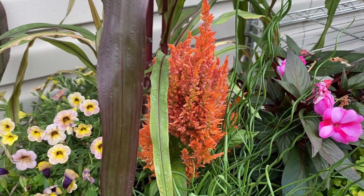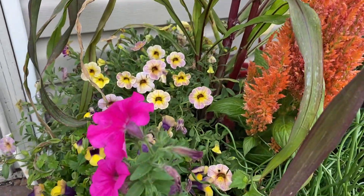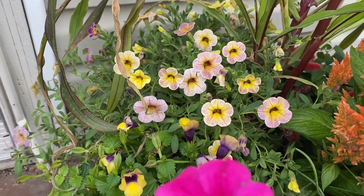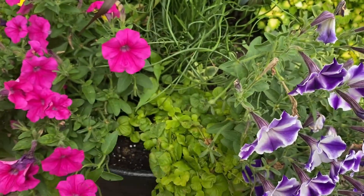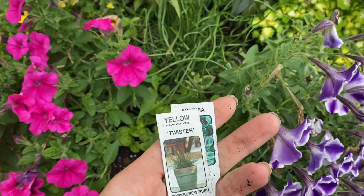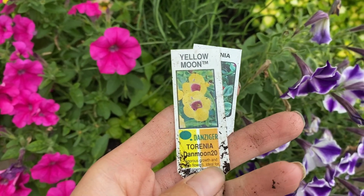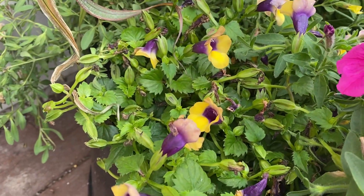This Celosia here is part of the Fashion Look mix. Then there's the Chameleon Blueberry Scone. I have Goldie Creeping Jenny there. I have Twister — this corkscrew rush, which is this fabulous-looking grass here. And then I have Yellow Moon — where did I plant this? Oh, right there.